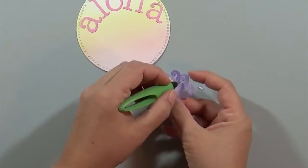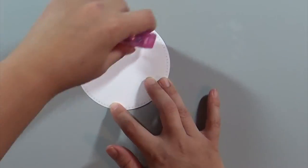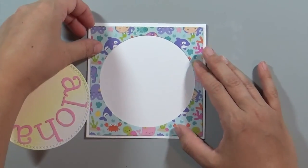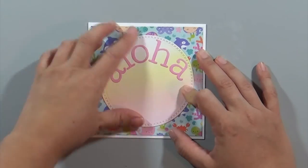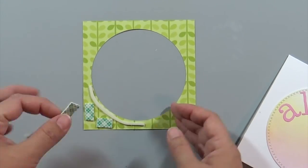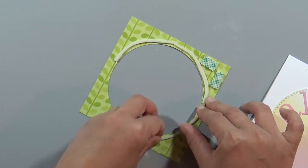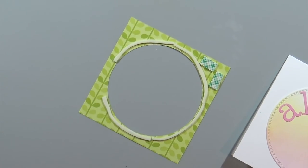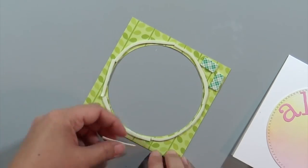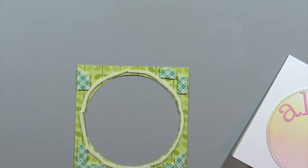I realized there are little pieces inside the octopus's tentacles that I forgot to remove, so I'm taking those out. Then I'm adding some powder on the back of the sticker to reduce some of the stickiness, since I plan to use foam adhesive. Now I'm gluing down the aloha circle, and placing foam adhesive around the patterned paper so the patterned paper sits up a little while the aloha circle lies flat against the main card.